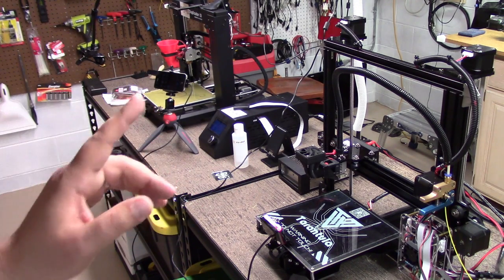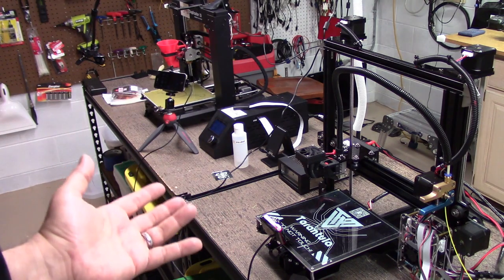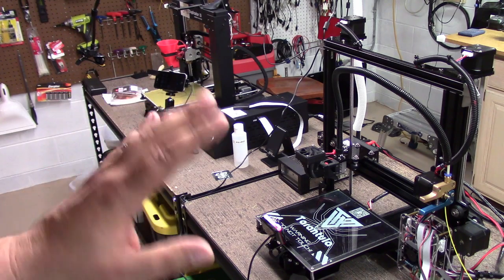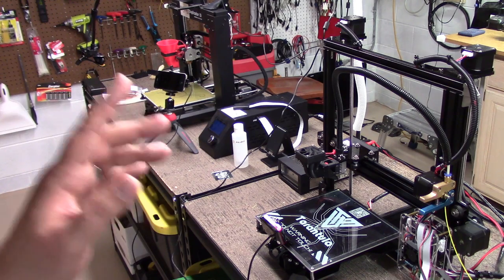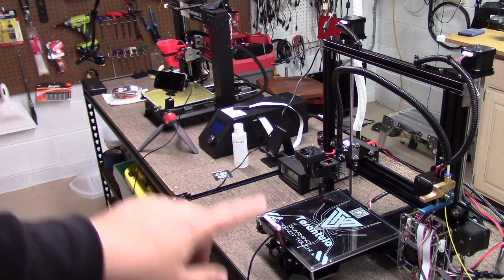The only thing that doesn't have PEI on it yet is my Monoprice Mini, and that's just because I haven't gotten around to it. I've got a BuildTak sheet on there that's working for right now, but as soon as I get time, it's going to PEI too. As you see here, I've got my Tarantula — I've got PEI on it.